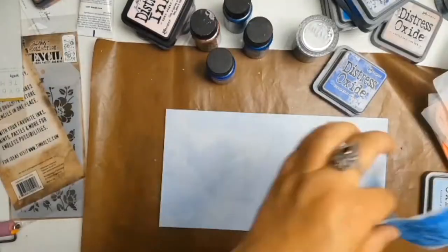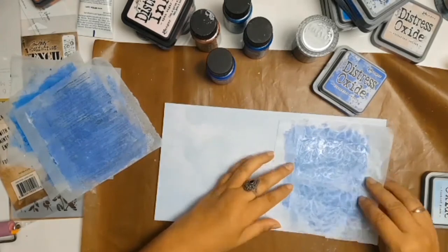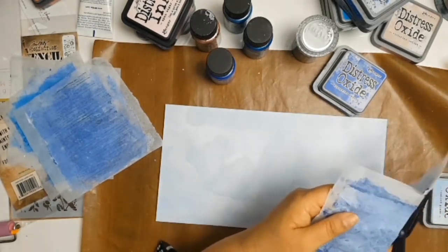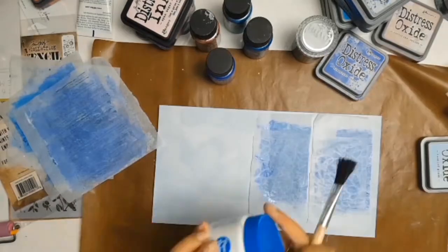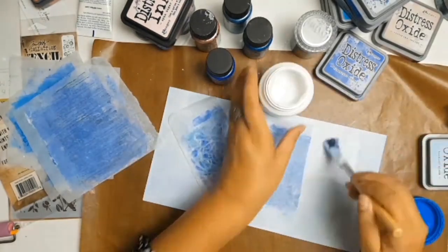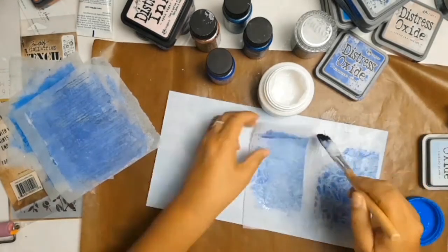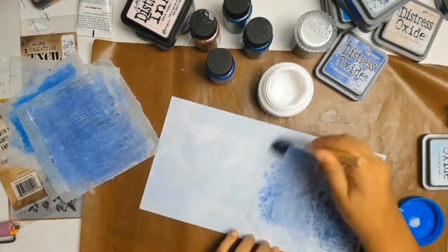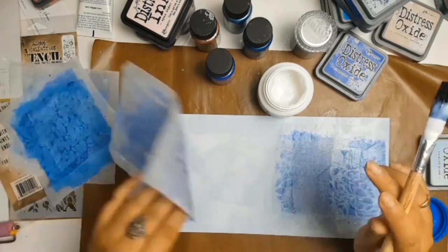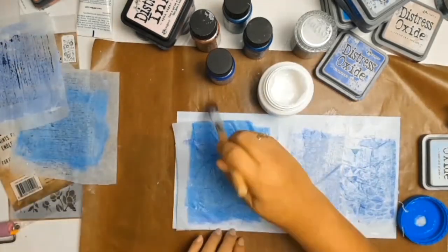Next I decided to adhere my jelly prints to some cardstock, so I'm using different patterned papers — any blue paper I had in my stash or my little scraps — and I adhered all my little prints down using some collage glue. In the interest of keeping this video as short as possible, I will cut to the next step.